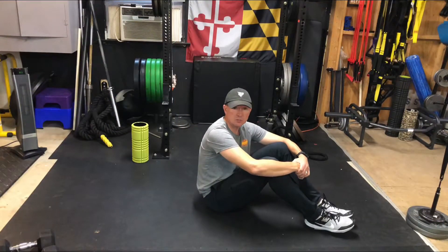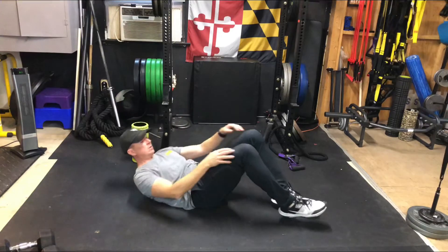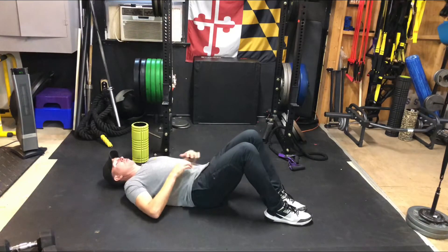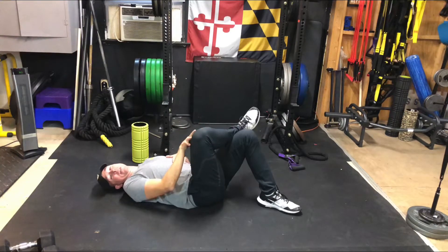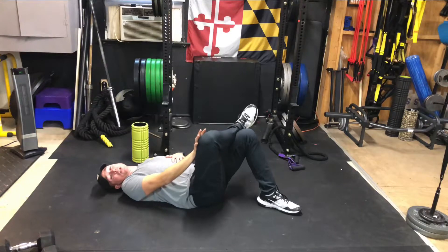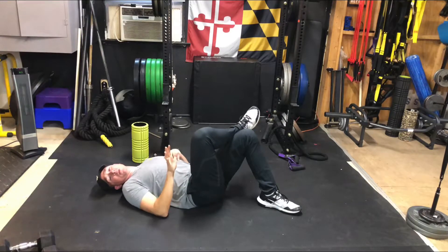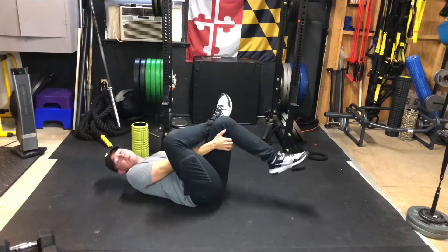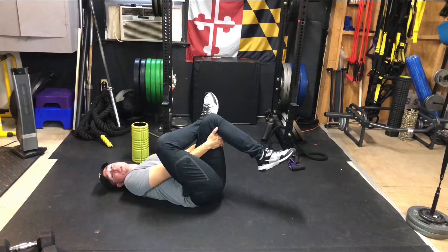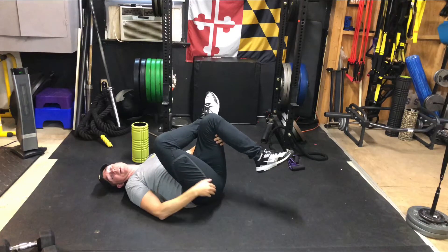Now we want to work on some hip stretches — most importantly the figure four stretch. I'll show you two different ways. Number one, lay back in the figure four position, crossing one leg over the other. With my right leg over my left, I'm going to take my right hand and push my left hip open a little bit. You want to be mild — don't be too aggressive. Level two would be to reach up, grab behind your thigh, and pull your left leg towards your chest to increase the stretch out in your rear end and hip.